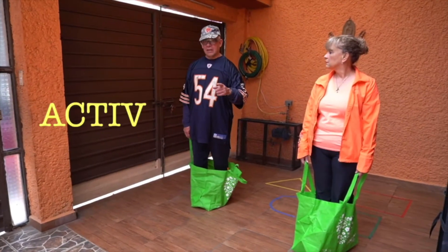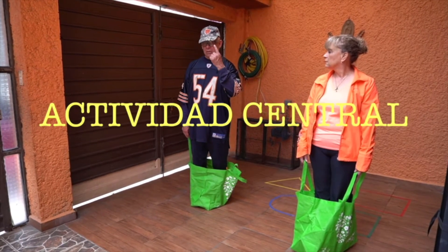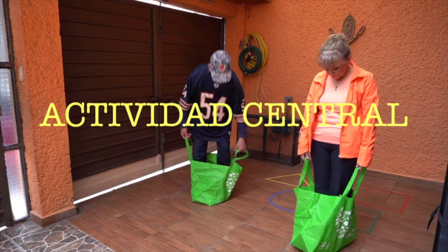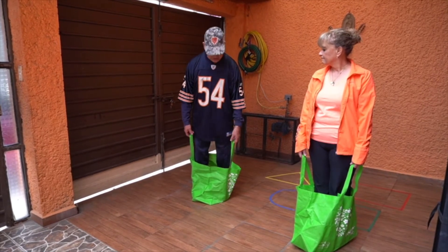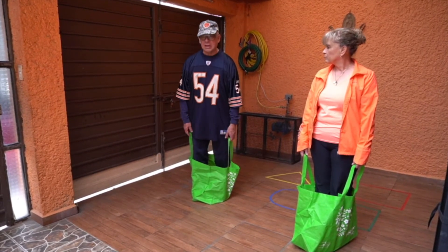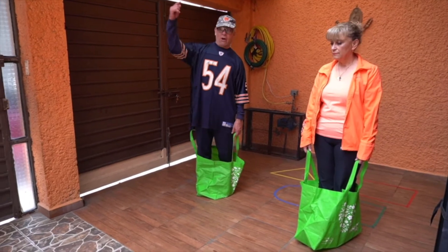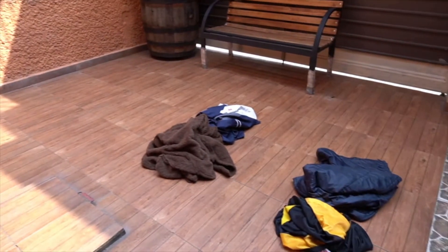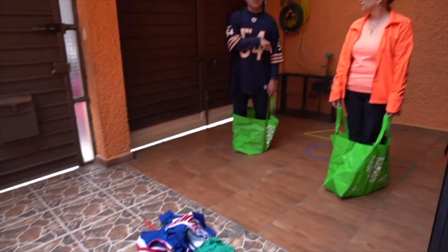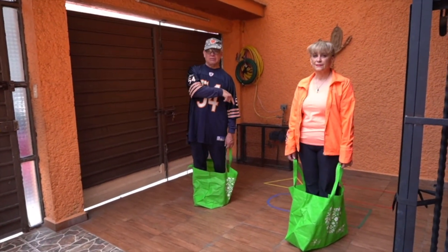La siguiente actividad es una recolección de ropa. Pero tenemos que hacerlo dentro de un costal o en este caso una bolsa de súper. Y vamos a caminar o saltar, recoger de la más lejana a la más cercana, y vestirse en la zona de cambios de ropa, de vestimenta en el vestidor.